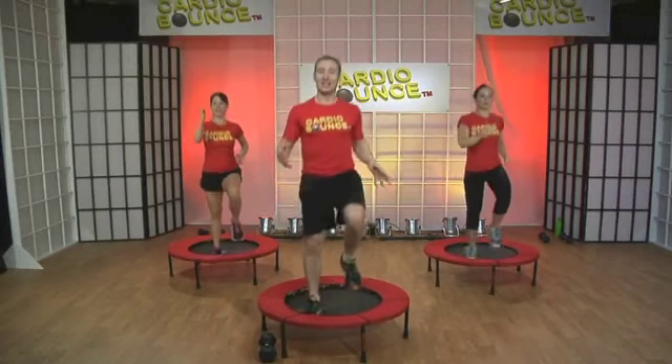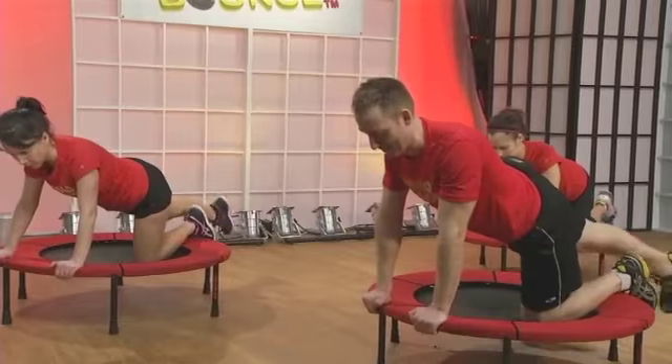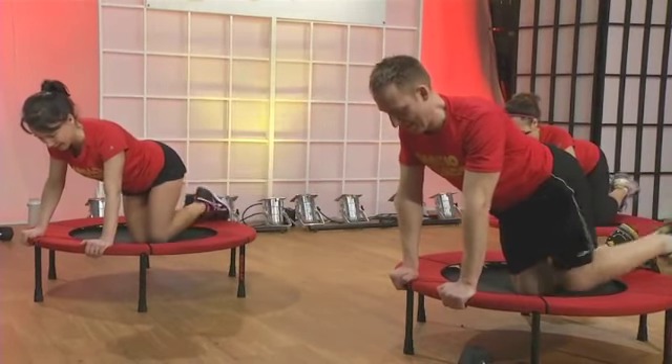Okay, another round. Remember, like you're on hot coals. J is for jump. Go again. Swing it. Straight up.